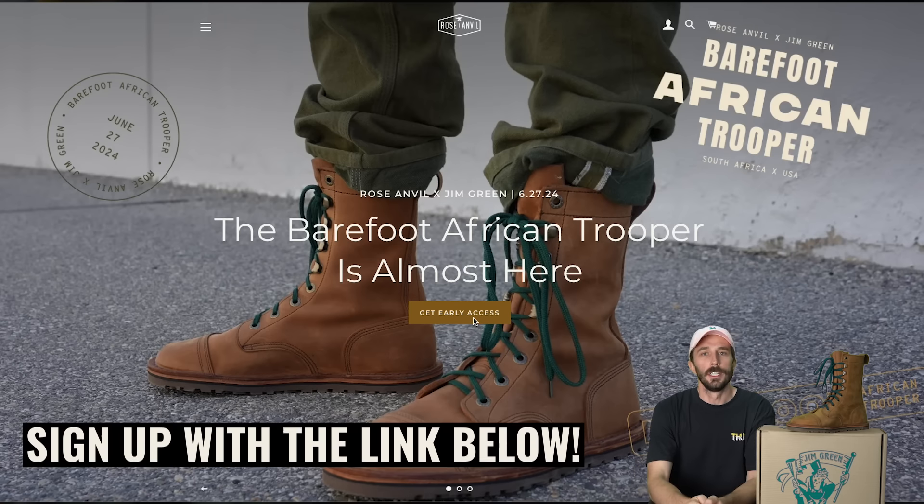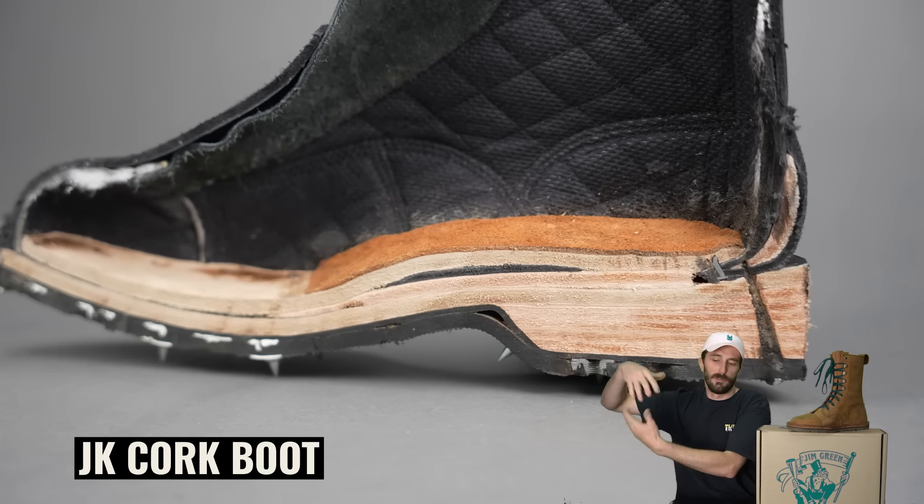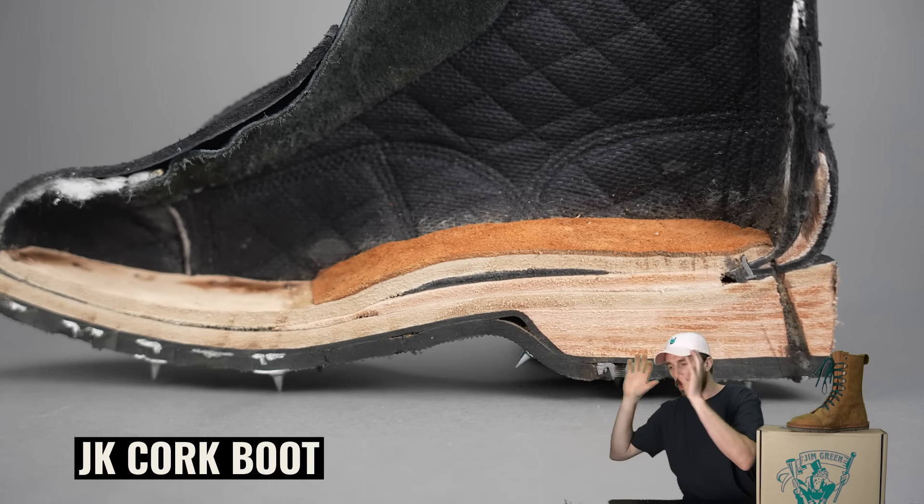So why are there basically no heritage barefoot boots? It's because it's kind of a walking contradiction — pun intended — because you're trying to combine the two ends of the boot spectrum. On one side you've got heritage boots: 15 layers of leather, like three pounds, ridiculously over-built. Heritage boots are notoriously narrow, rigid, super heavy, big heels. On the other side is the entire barefoot concept: wide toe box, flexible, lightweight, zero drop — and honestly ugly as sin.